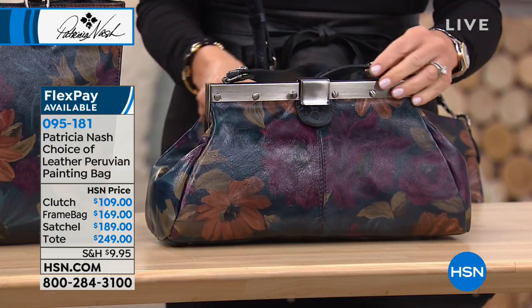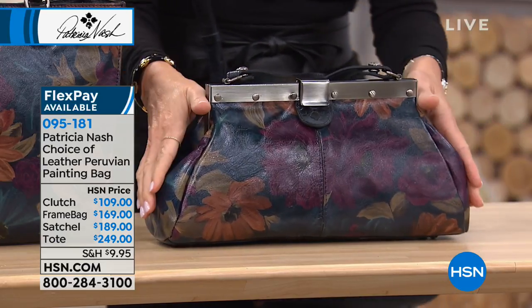There's only 18 left. So this is what we're calling the frame bag — don't miss that one.